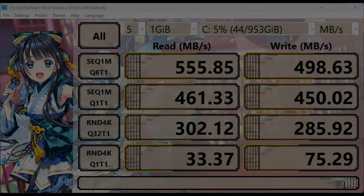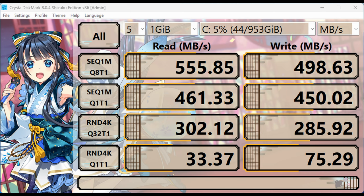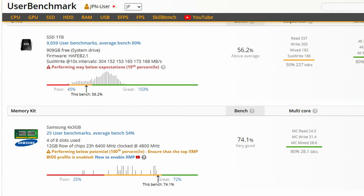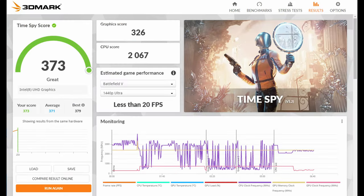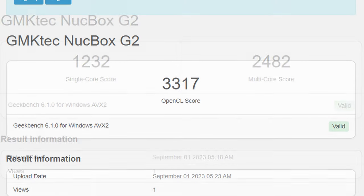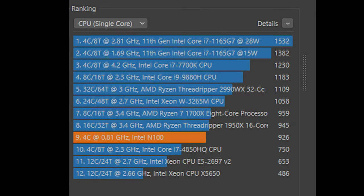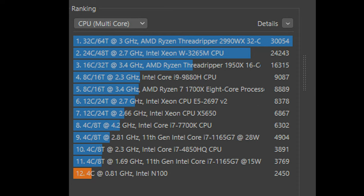Moving on to the benchmarks now. Here's Crystal Disk Mark — we have some fairly average speeds for a SATA SSD. Here's the UserBenchmark, and even though the score is fairly low, it's slightly higher than the Chuwi Larkbox X, which is then turned on its head by looking at the 3DMark score. As this stresses the system, it could be needing some extra watts or just thermal throttling. Here's some Geekbench, and finally Cinebench. Single core performance is not bad, and the multicore score puts us in the area of a 4th generation i5.